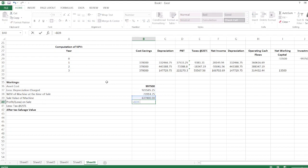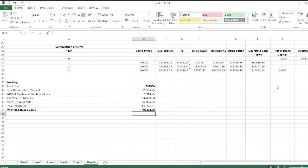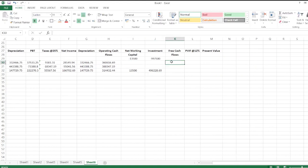The profit on sale is sales value minus WDV, which equals $563,085.25. We calculate tax on this profit at 25 percent, then subtract taxes from the sales value to get the after-tax salvage value. We bring this after-tax salvage value into the investment row.